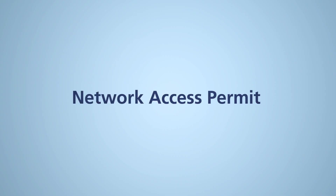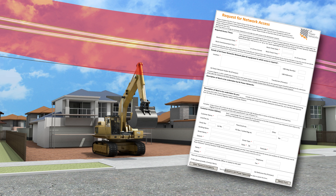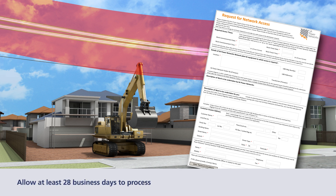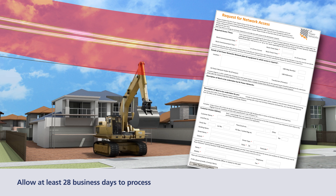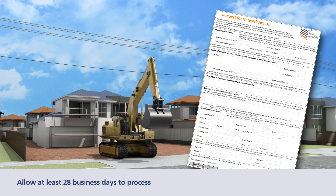If the safe clearance distance cannot be maintained, you will need to apply for a Network Access Permit from SA Power Networks. On receipt of the Network Access Permit, you will need to sign and retain it until your operation is completed. The permit will ensure the power lines will be controlled in an isolated or protected state until the permit is returned. The permit has conditions that must be clearly understood before you sign it.